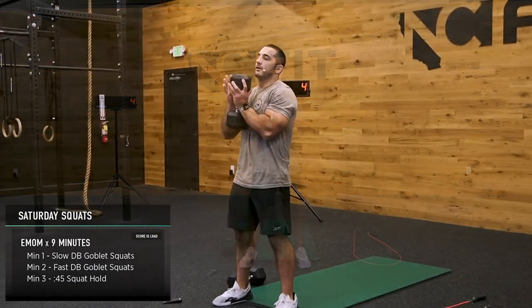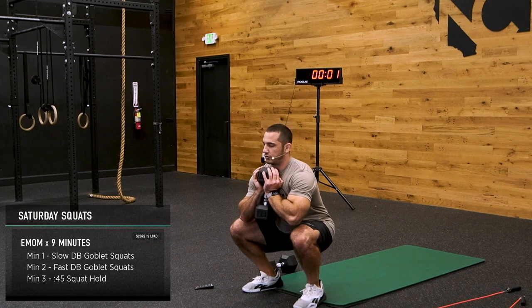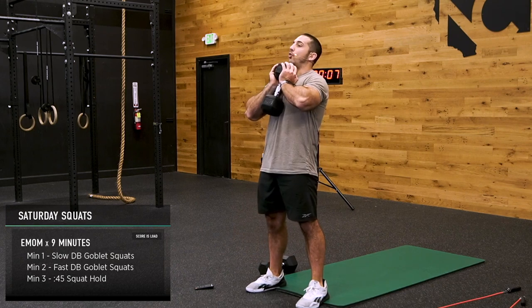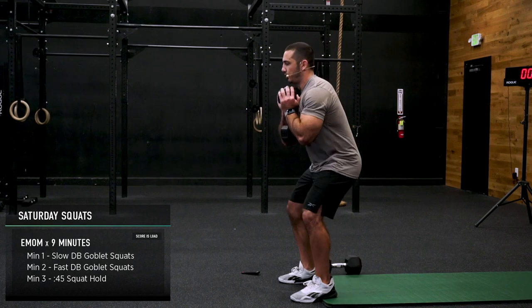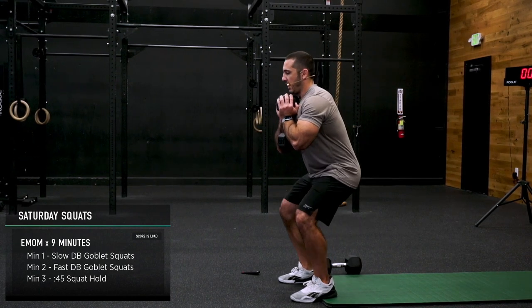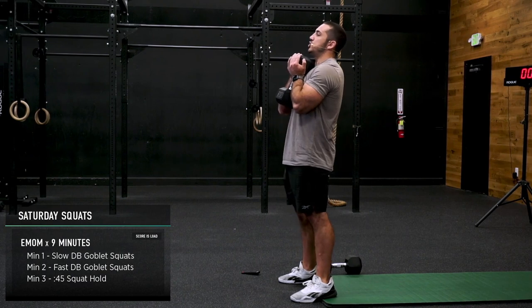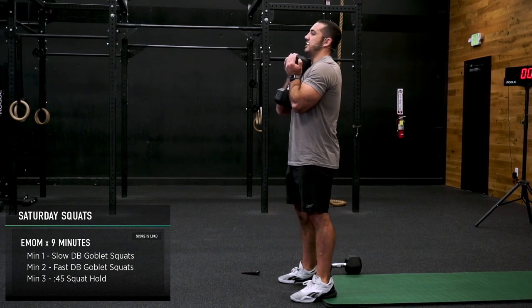Slow. One minute. My heels are elevated. For some of you with tight ankles, this should feel way better — and if it does, that's okay, let's just work on our ankle flexibility next time. Nice and slow — I'm not even really counting my reps right now, I'm just trying to stay consistent in my approach. Maybe a two-tempo down, two-tempo up. Nice and smooth.